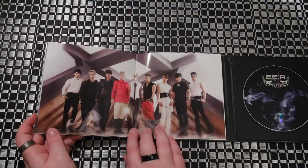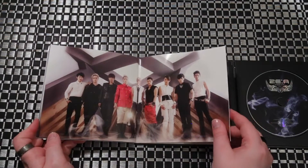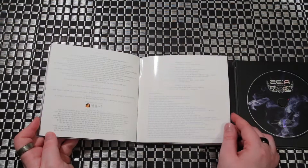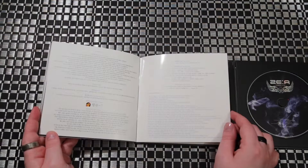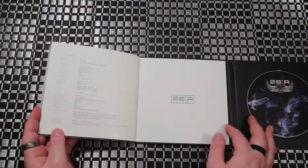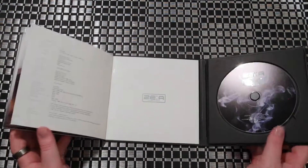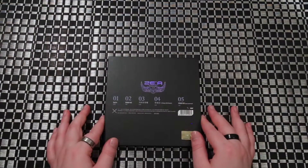See, there they go putting someone's face right in the middle — kind of looks like he's been squashed. Track list... oh wait, these are the thank yous. Special thanks. I guess we don't get track list or lyrics or any of that sort — well, just the track list is on the back.